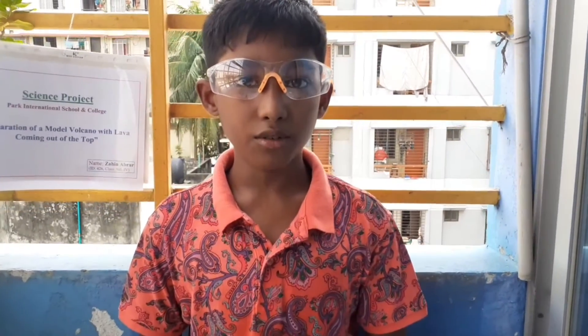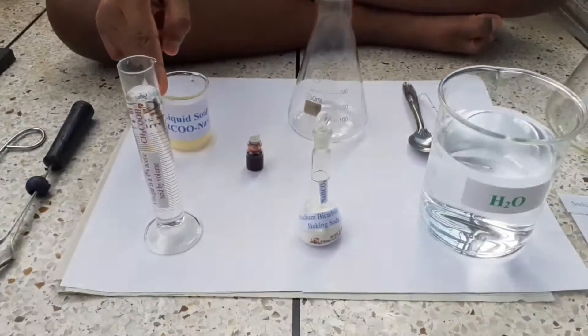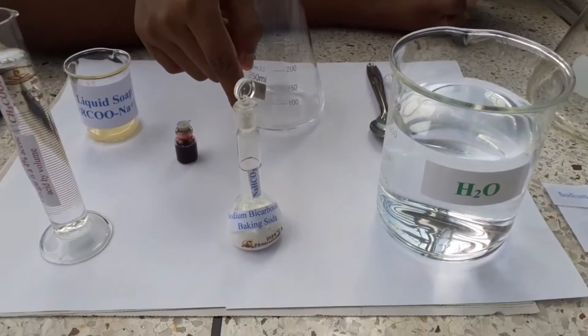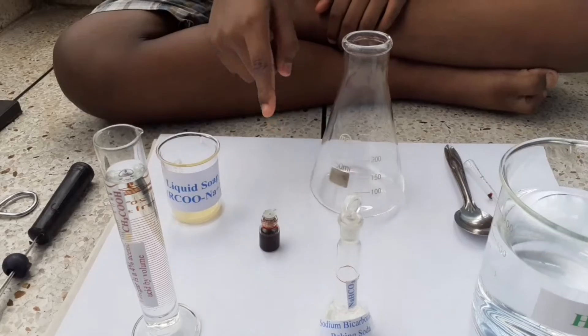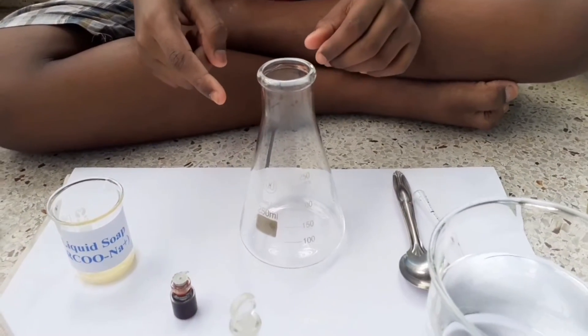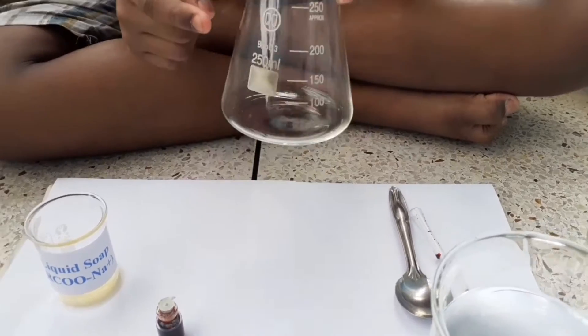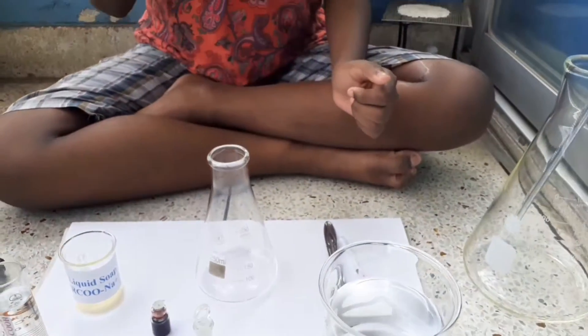These are the items we need to do this experiment: Vinegar, which is 4% Acetic Acid; Baking Soda or Sodium Bicarbonate; Water; Food Color; a dish; an Erlenmeyer Flask, and this will be my volcano; a Spoon; and Safety Goggles.